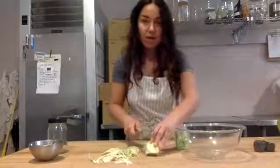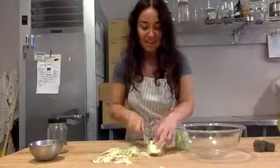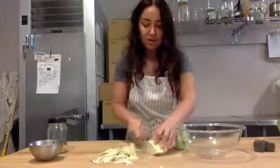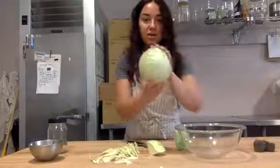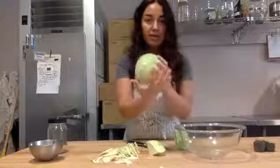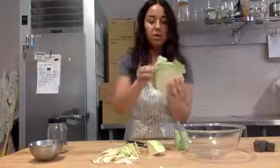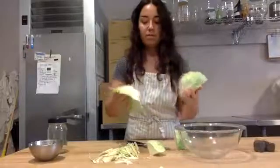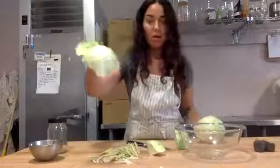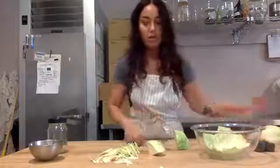I did take off the outer leaves of the cabbage — just the very green outer leaves. So if you buy cabbage and it still has the outer leaves, save those. I'm going to save one of these leaves because we're going to use it later. So just remember to do that — take off one of your outer leaves at the beginning, and we're going to use it to cover our sauerkraut.